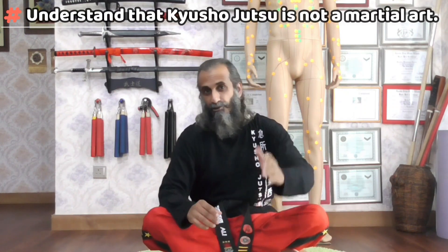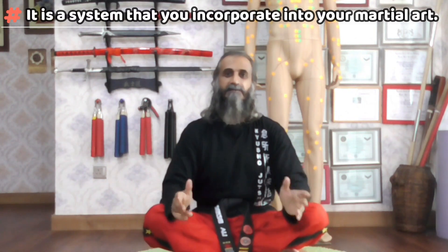Remember, pressure points are not limited to Ninjutsu. Taekwondo, jujitsu, karate — whatever your art is — all systems and all forms of martial arts incorporate pressure points. It's just that they weren't taught to us in detail. You can check out my introductory video on my black belt course and see for yourself the level of depth I cover. It's far superior to any other Kyoshu Jutsu black belt course available today, and I post that challenge to anyone: you show me something with more depth than what I'm teaching, I will give you my course for free.